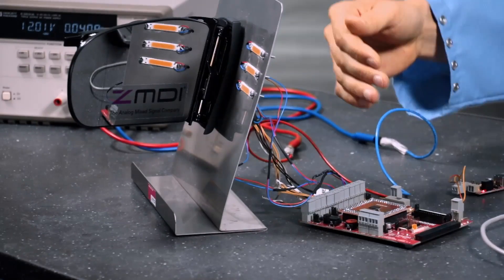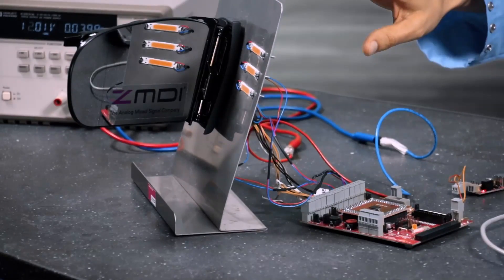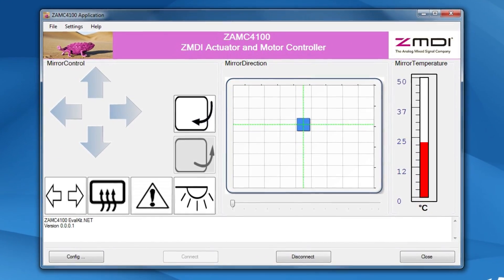In this setup currently, the half bridges are connected to the motors, and the high side loads are for the lights, and also there's a heater in here. They have provided an easy GUI interface, and we're going to show a couple of the things that you can do with this controller.